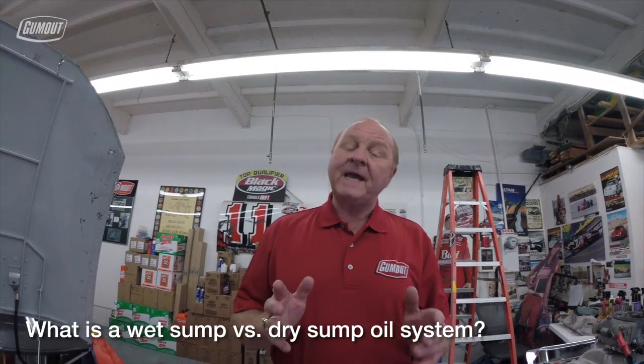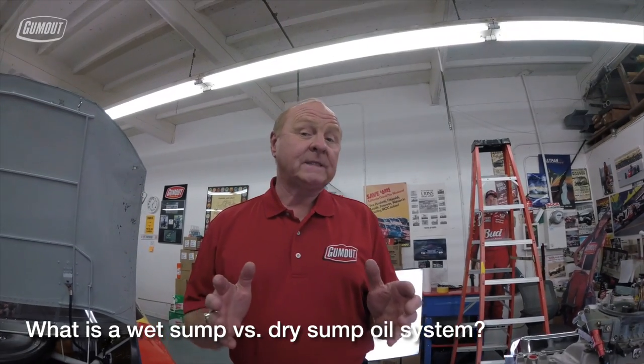This is Larry Mack in 60 seconds. Today I'm going to talk about a wet sump oiling system versus a dry sump oiling system.